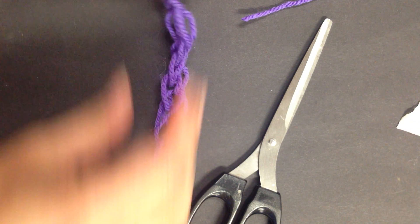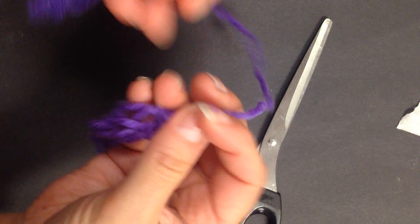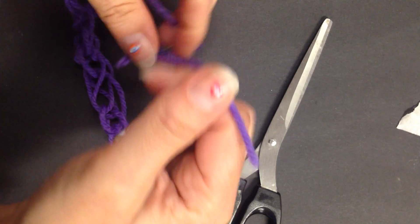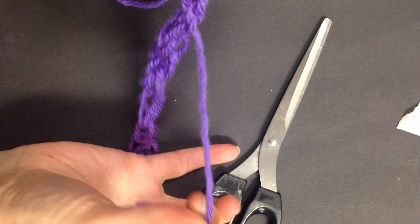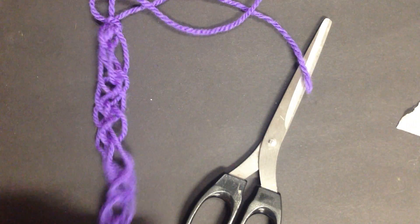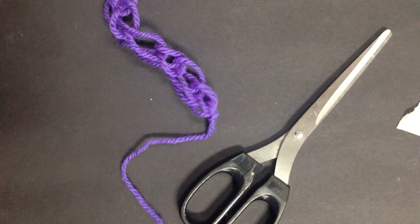And we can simply tie it to another one that you've made - square knot, through the loop - and we've got a longer piece. You can trim that off.